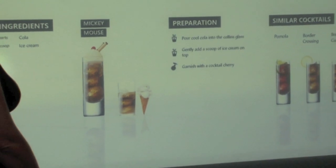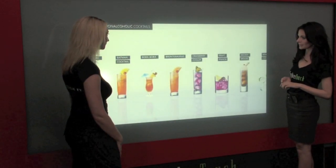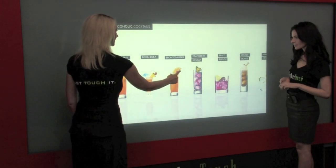When interactive content is projected, the users may interact with the content by a simple touch. Up to 32 points may simultaneously be touched.